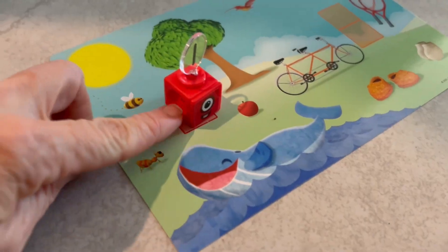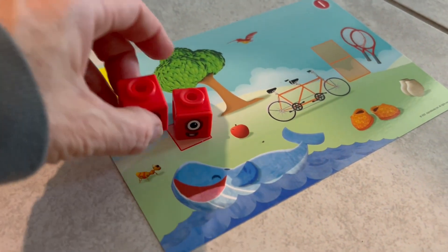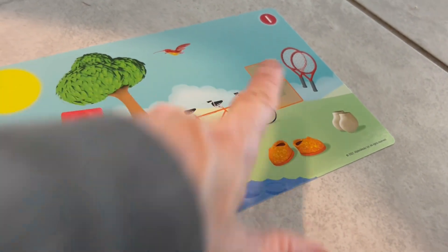Hello everybody. So today we are going to talk math. I have something that I recently bought kind of on accident, but it turned out to be amazing. When you're teaching math to some of these kiddos, it needs to be hands-on. It needs to be super simple. It needs to be straightforward. It's not pen on paper all the time. Straight to the point and fun — that's the key, it has to be fun.